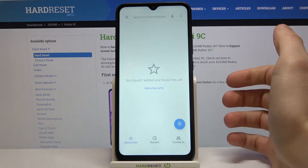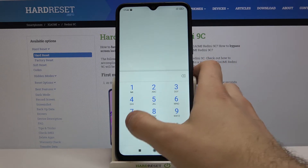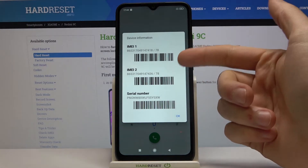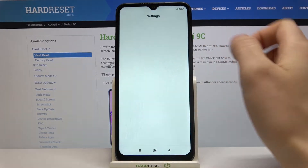The first method is you have to open your phone's dialer, open the keyboard and enter the secret code which is *#06# and here you can see the IMEI information and serial number. The second method is you have to open Settings.